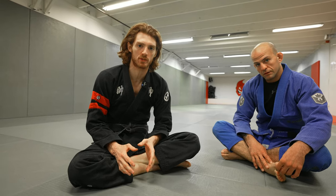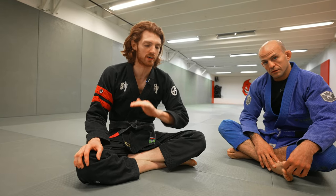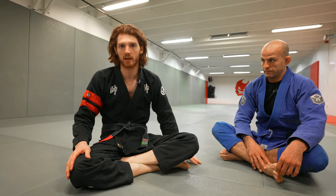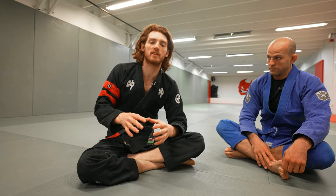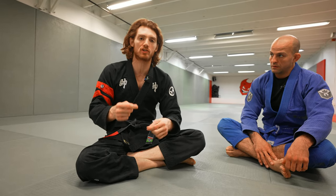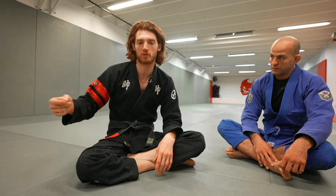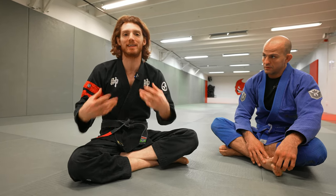Now we're going to go into setups. I'm going to cover this broadly because when you're learning the bolo, there are hundreds of reactions your opponent can have — hands on the floor, one hand on the floor, pushing on your legs, flat back, sitting up, turning in, turning out. So many variations. What I want to do is give you the broad principles you can apply to get started. As you start using this in sparring, situations will come up and you'll develop more specific solutions. I'll do multiple videos on more specific situations, but this video is meant to function as a broad understanding to get started.